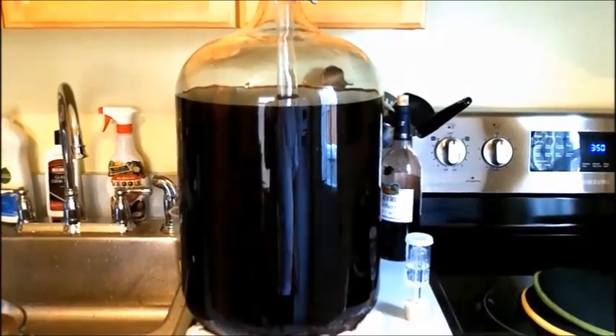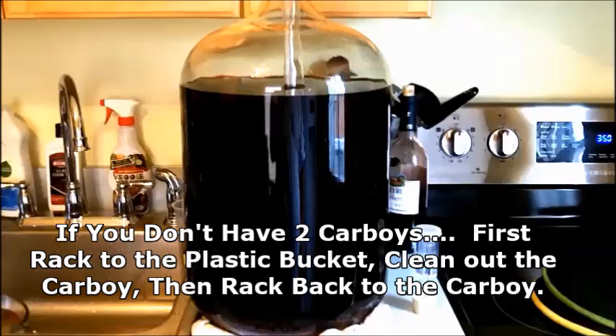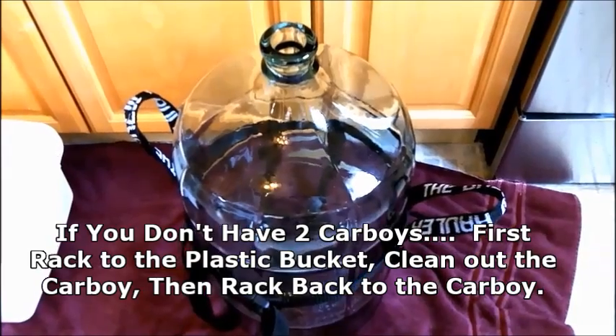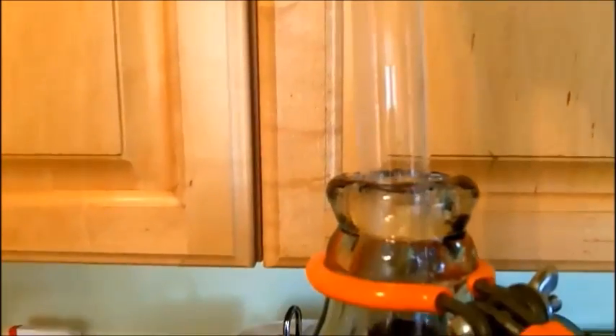We're back with our Tuscany Rosso Magnifico Vino Italiano kit and today we're going to do our transfer again from this carboy to that carboy. First thing we're going to do is remove some of the wine using this wine thief. We're going to put our hydrometer in there and take a reading. The hydrometer is pretty low, so we're done with the fermentation at this point.